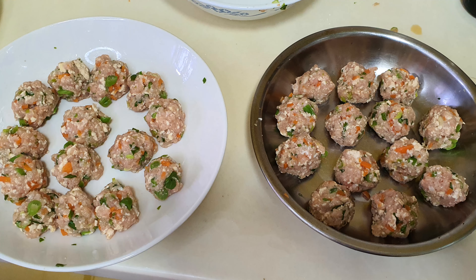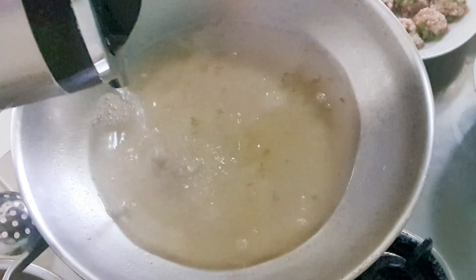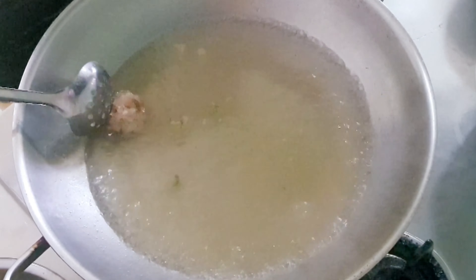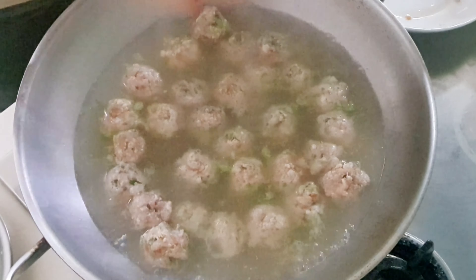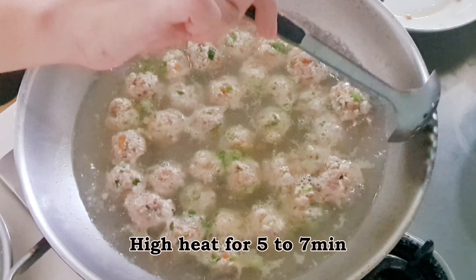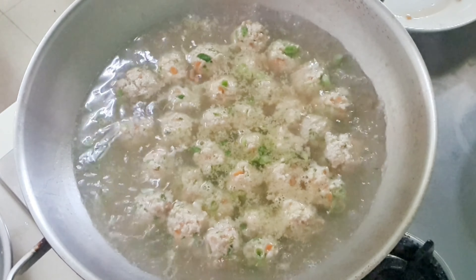When all the meatballs are formed, it's time to cook them. Add more water if necessary — the water should cover approximately the height of the meatballs. Add meatball by meatball into the boiling water. Using high heat, cook for about 5 minutes. The meatballs should no longer look pinkish when cooked; take one out to check if you are unsure.